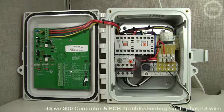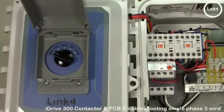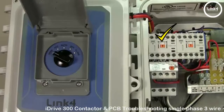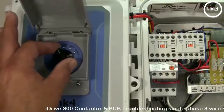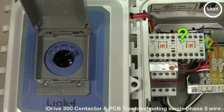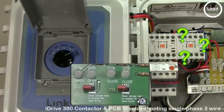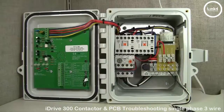In this video we will be troubleshooting contactor issues with a single phase 3-wire iDrive 300. If you are experiencing a situation where you manually position the open switch and the open contactor engages, but when you manually position the closed switch the closed contactor does not engage — basically nothing happens — even with the bypass limit jumpers in the bypass position, it's time to take the following steps in determining the reasons behind this issue.